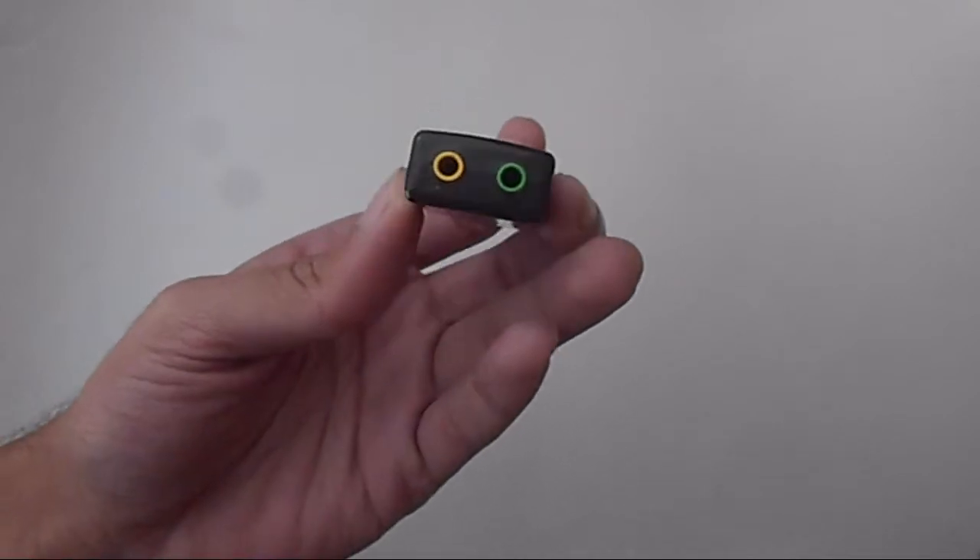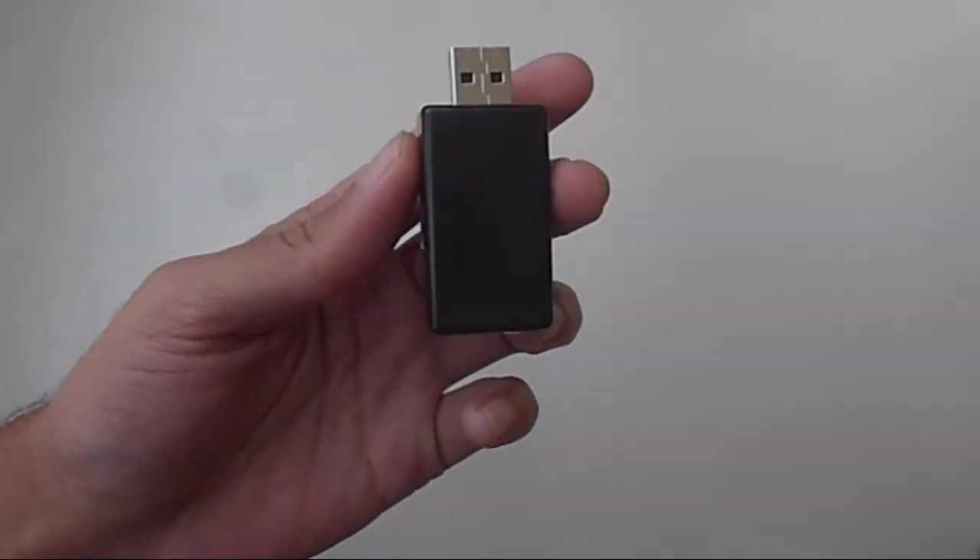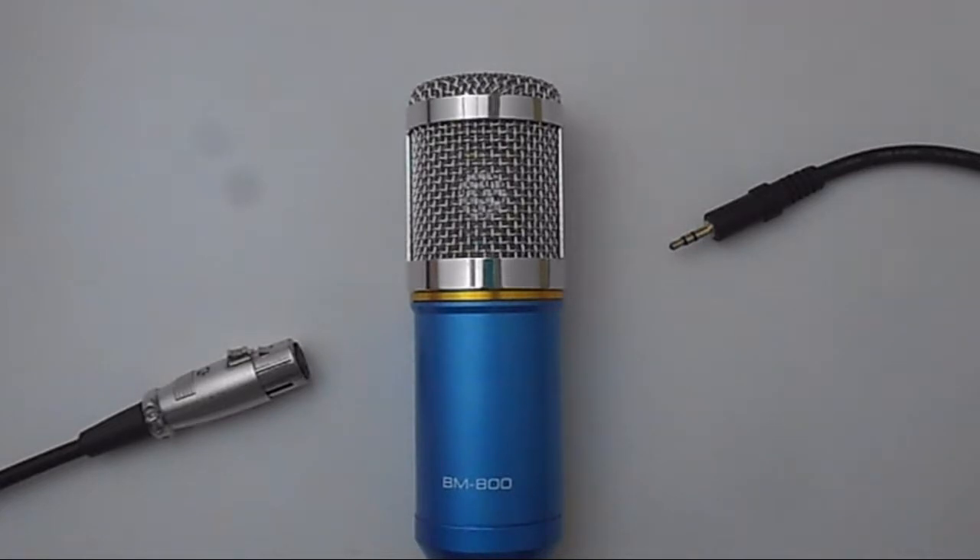The concept behind this is basically very simple. A 3.5 millimeter jack does not provide that much power to the mic, especially since it's a condenser mic - it needs 45 to 48 volts, what we call phantom power, to make it work at its best. A 3.5 millimeter jack doesn't provide that, whereas a USB sound card through the USB port provides 5 volts, which is kind of enough for the mic to work and provide some decent performance.